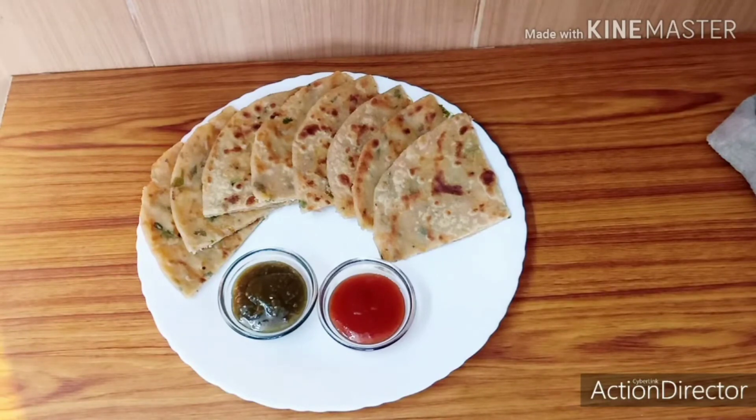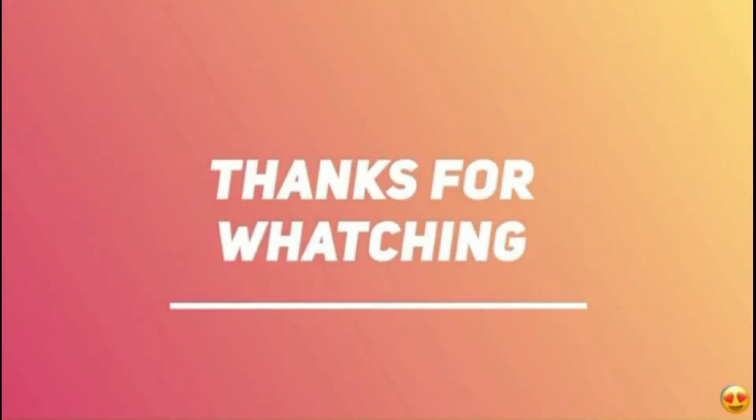If you give kids a tip, they will enjoy it. As you can see, the paratha is very warm.